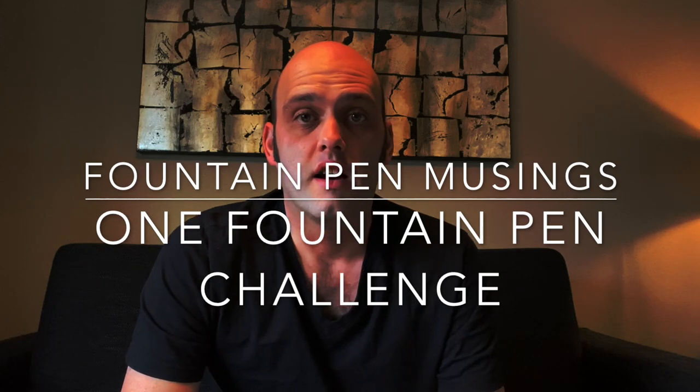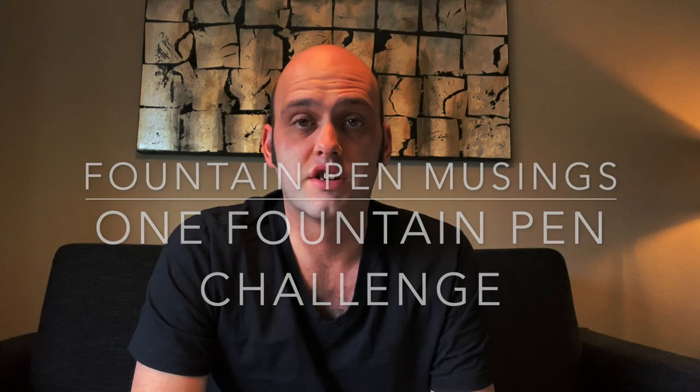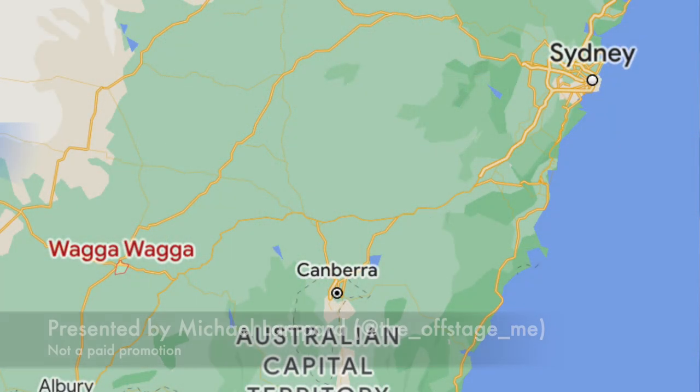Today I am shooting a video on the road. I'm on tour in regional Australia, currently in a place called Wagga Wagga in New South Wales, and I'm touring an opera here. The opera is Barber of Seville. I'm having a lot of fun playing the grumpy Dr. Bartolo.